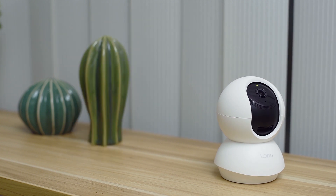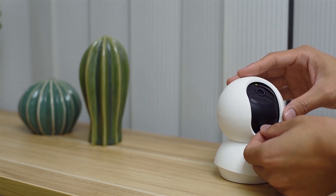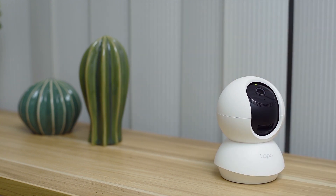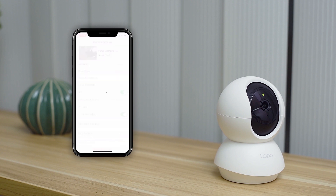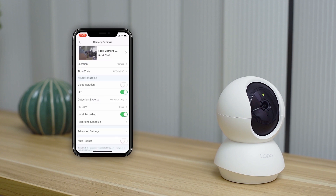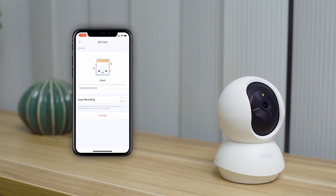If you want to keep your videos in local storage, insert a microSD card into this slot. It supports up to 128GB. Once you have inserted it, go to the camera settings and make sure local recording is enabled and the SD card is set to loop recording. This makes new recordings overwrite previous recordings when storage is full. It's best to format the SD card the first time you plug it in.